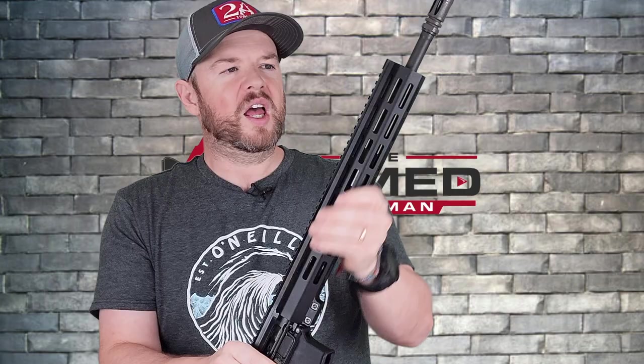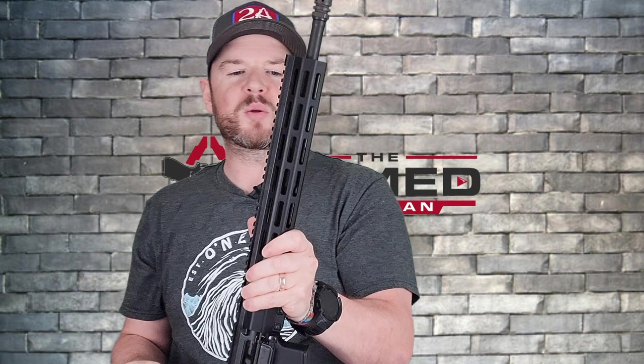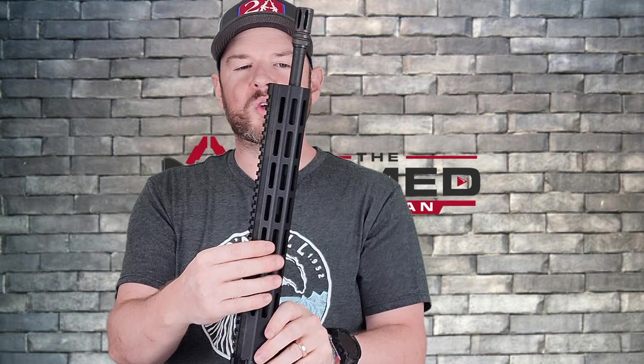The handguard width feels very good. I have medium-sized hands and I can get a nice C-clamp grip on there — it feels great in hand. Below the handguard we have a carbine-length gas system. I do prefer a mid-length gas system, which would smooth out the action a little more, but the carbine length functions just great and it comes down to personal preference.